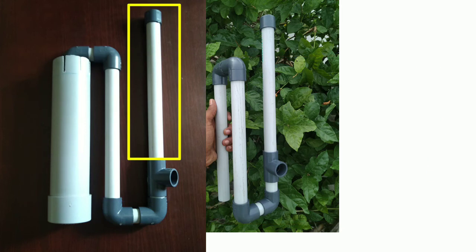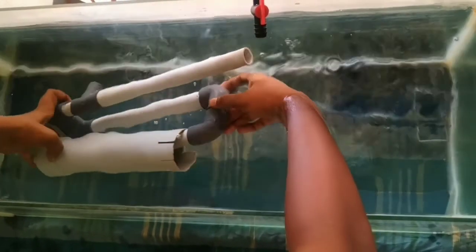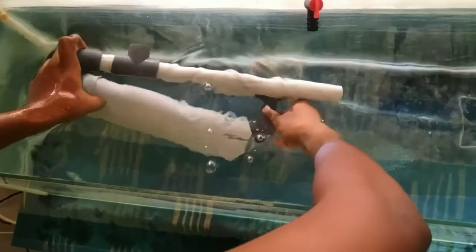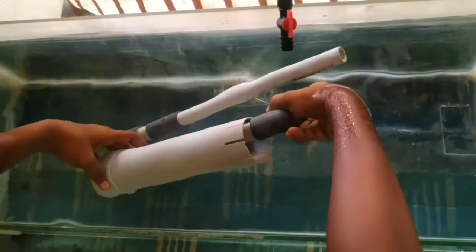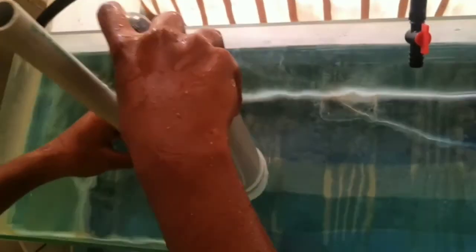There is an extra pipe in the T-joint; it is not necessary for measurement — just a little height in the fish tank. Now we fill the water in this overflow siphon. We fill the water to remove the air, filling through the small diameter pipe the same way. Then fix the overflow siphon correctly in the fish tank.